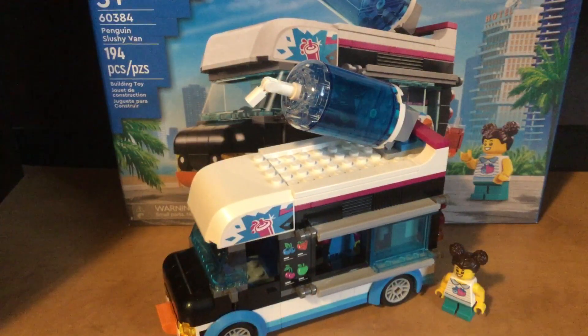This has been my review of the Penguin Slushy Van. I would recommend buying this if you're into LEGO. See you guys later — subscribe, more LEGO reviews coming soon.